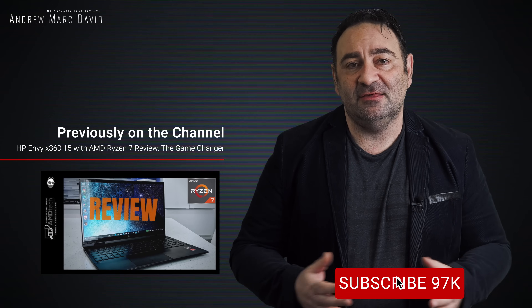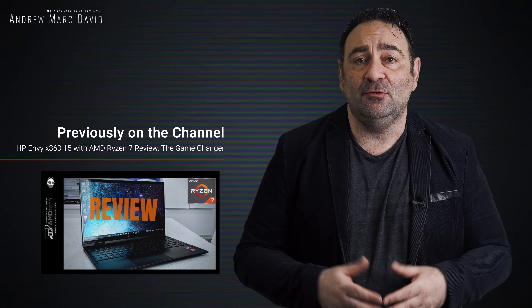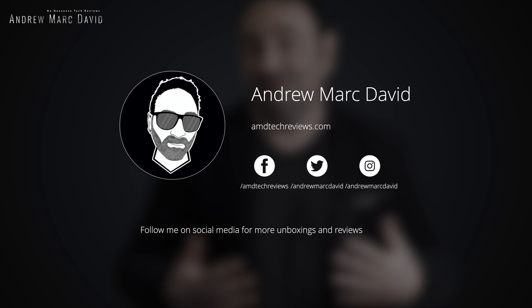At $550, this is a nice choice for those on a budget who want something a step above a budget laptop — it brings a little more to the table, just not rising to the level of a more premium laptop. Please hit the like button, subscribe, share this video, and leave a comment below. Let me know how I'm doing or if there's a device you'd like me to review. Check me out on Facebook, Twitter, Instagram, and my website at AMDTechReviews.com. Until next time, this is Andrew from AMD Tech — see ya.